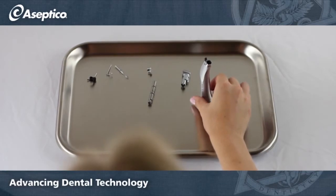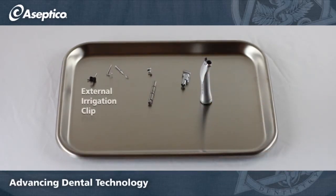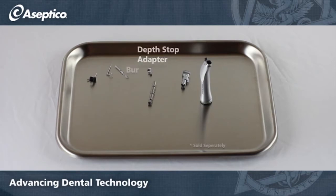With your handpiece disassembled, you'll have: an external irrigation clip, depth stop, burr, depth stop adapter, drive shaft assembly, head assembly, and the body of the handpiece.